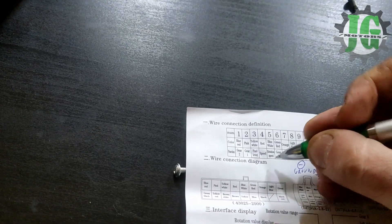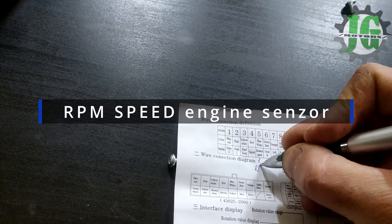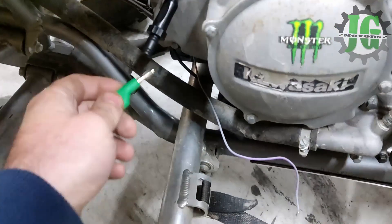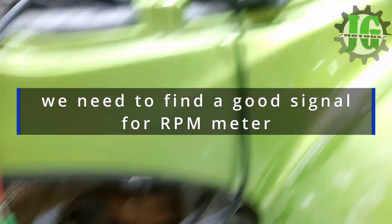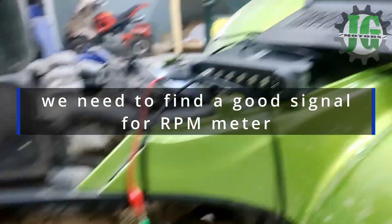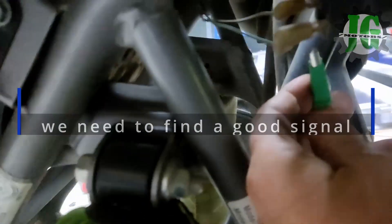Next, we will connect the RPM meter which displays the engine's revolutions. There are two possible ways to connect it: either to the positive terminal of the ignition coil or to the crankshaft position sensor. For the KF-X700, only the crankshaft position sensor works. To better understand the correct signal, we used an oscilloscope, although this tool is not required for installation — in the video it is used only as an aid for better understanding.